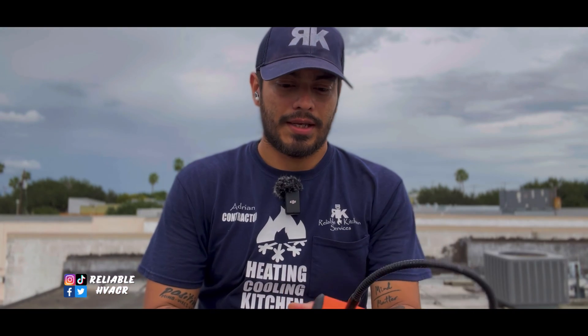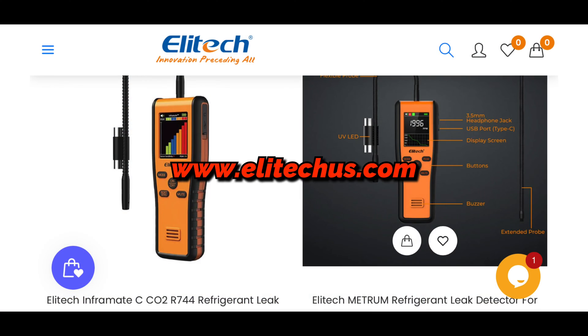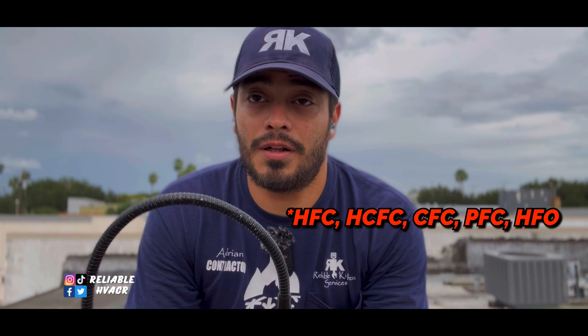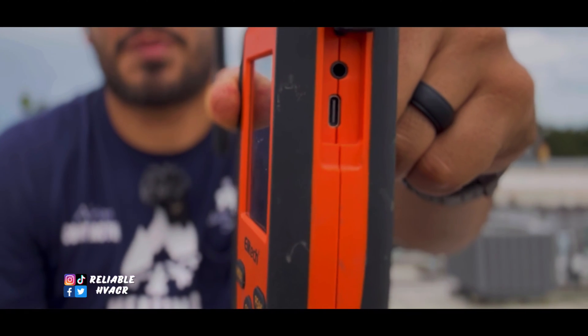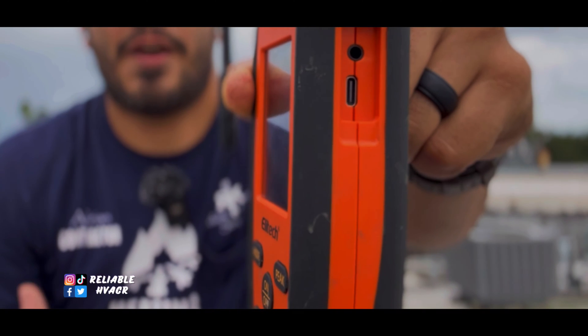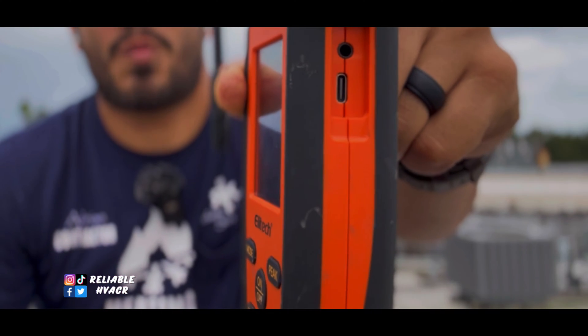So we got the unit here. It is an infrared leak detector called the InfraMate — they do have another name for it. I'll put up the link in the description so you can order it online. This works for basically all refrigerants. It does have high, medium, and low settings. It is rechargeable. On the side you're going to have a little flap with USB-C charging and a port for earphones, if you want to use wired earphones. If you're in a loud area and you can't hear the leak detector, you can hear it with wired headphones.